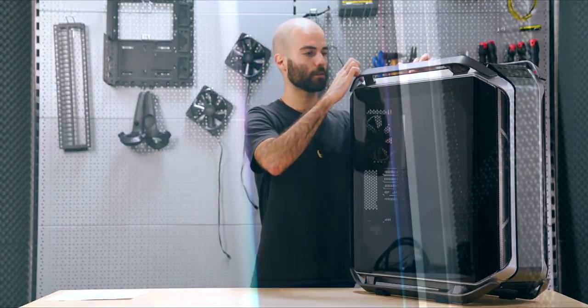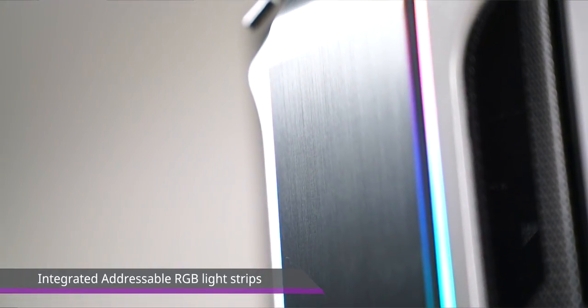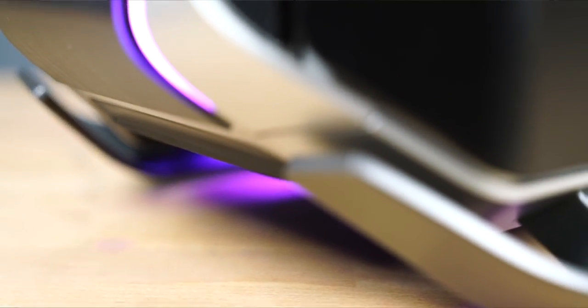Another feature of the outside is that we have two ARGB light strips that run for the whole perimeter of the chassis, and the light effect can be controlled both through software, by the motherboard, or through the included controller.